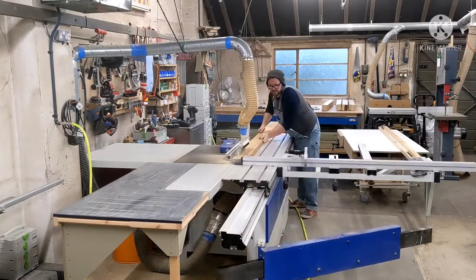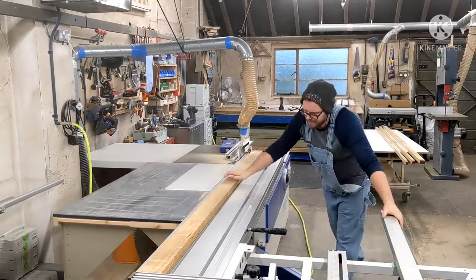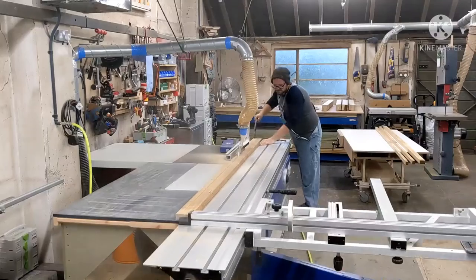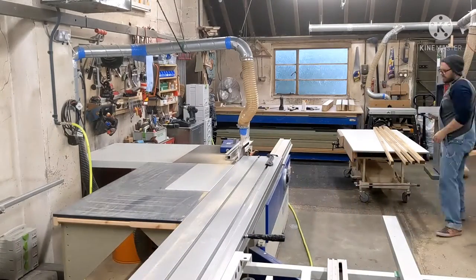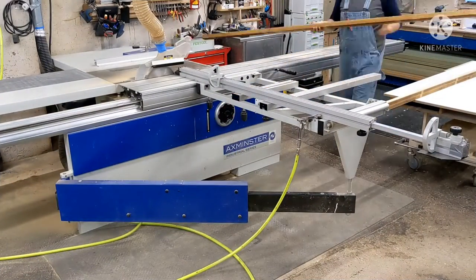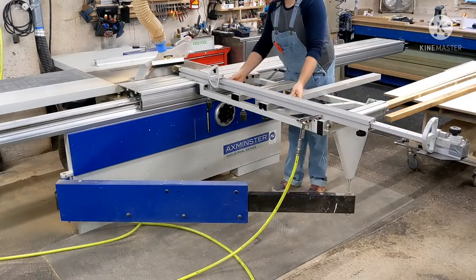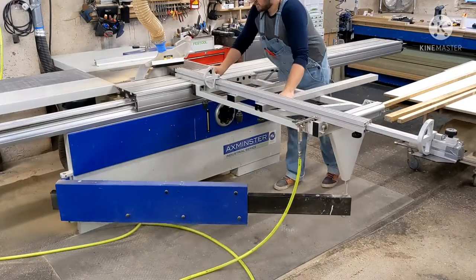First we're doing is just rough ripping down some timber. These are being made out of Acoir, which is a modified timber product popular in the UK. It's really good for not moving — against agars and heat sources it stays stable. It does have a bit of internal tension in it though, so I'm going to rip this down and then cross-cut it to approximate length to take out some of the dogleg.